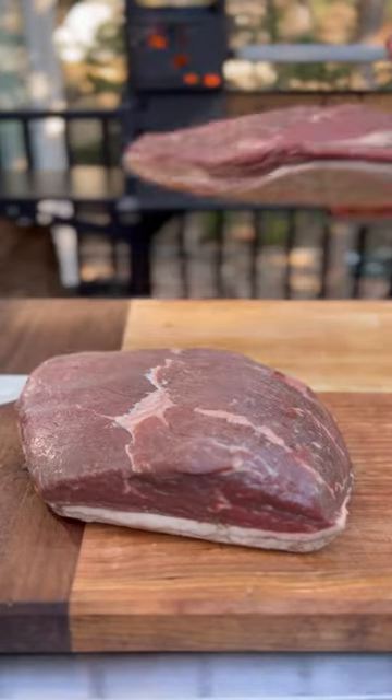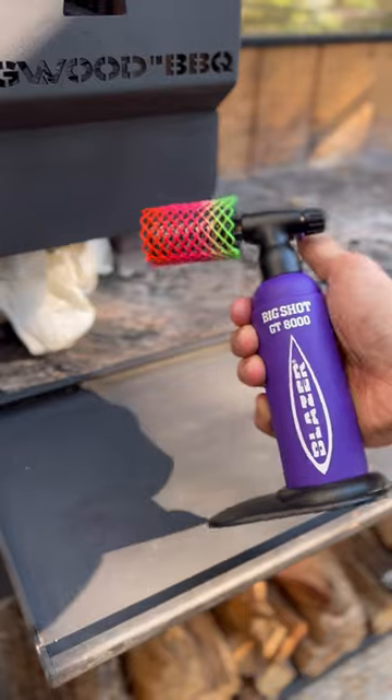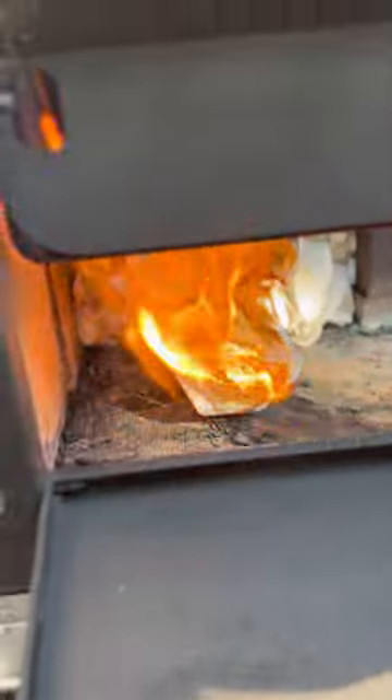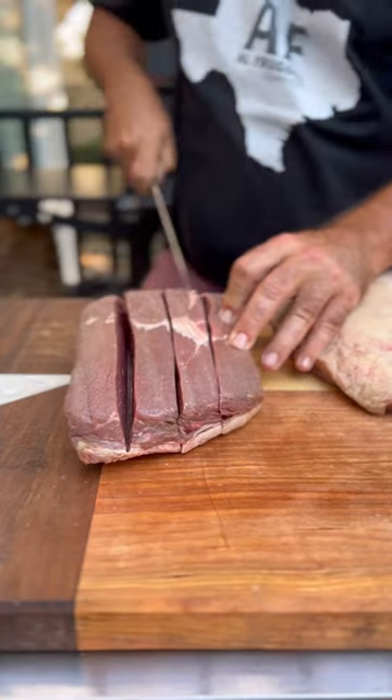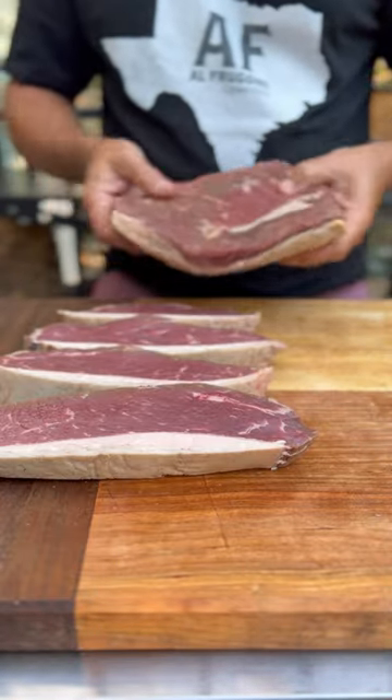The almighty picanha, also known as a ramp cup, culet, or top sirloin cup. I'm going to show you how to cook it in two different styles: the traditional Brazilian style, steaks on a skewer, and the whole roast over open fire.